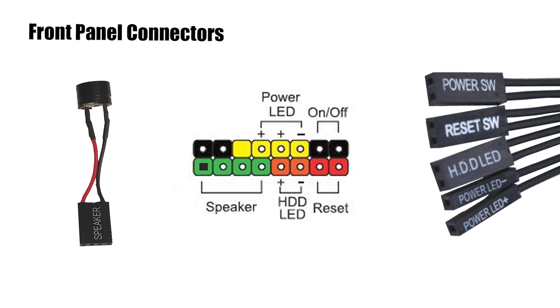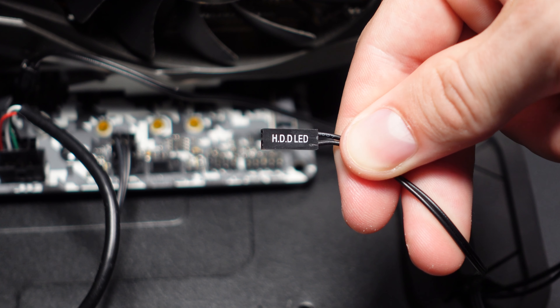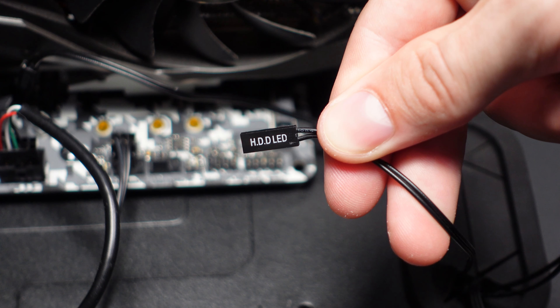Power SW stands for power switch, and that is going to provide a connection for the computer's power button to actually tell the computer to turn on.